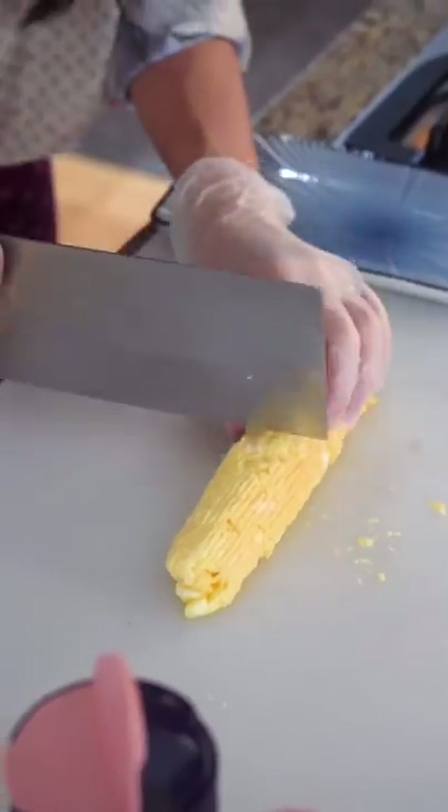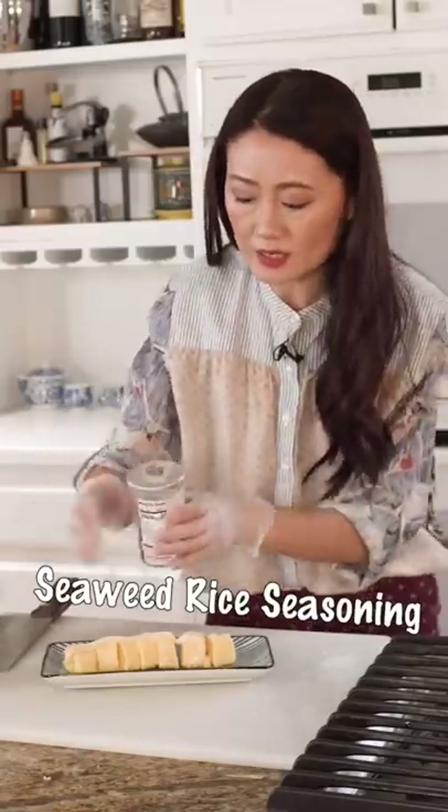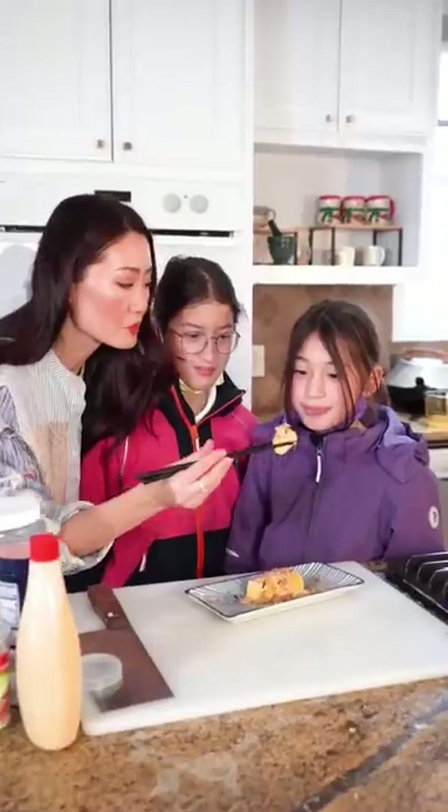Now just cut this. Add Japanese mayonnaise and some rice seasoning seaweed on top. My kids will love this.